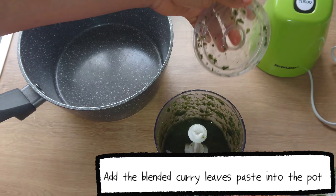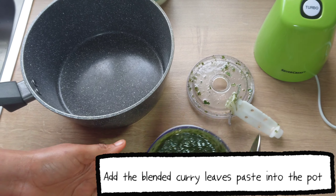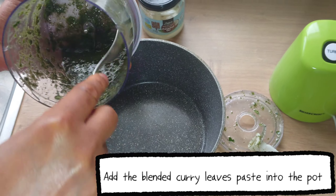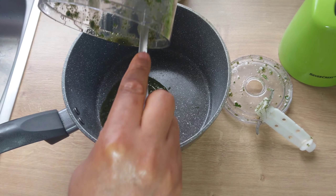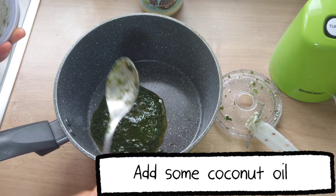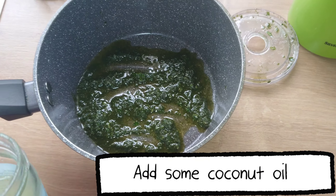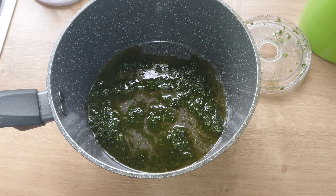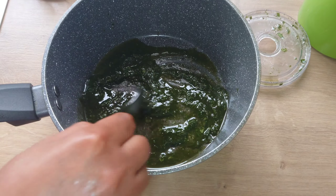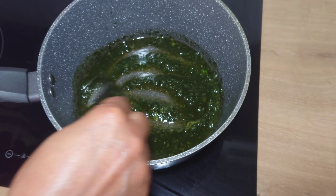When I'm done blending, I'll add the blended curry leaves paste into a pot. Add some more coconut oil into the pot and mix to combine.